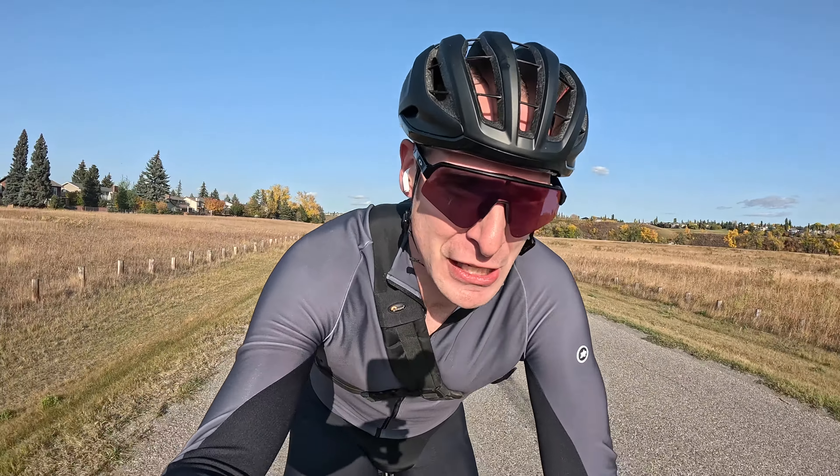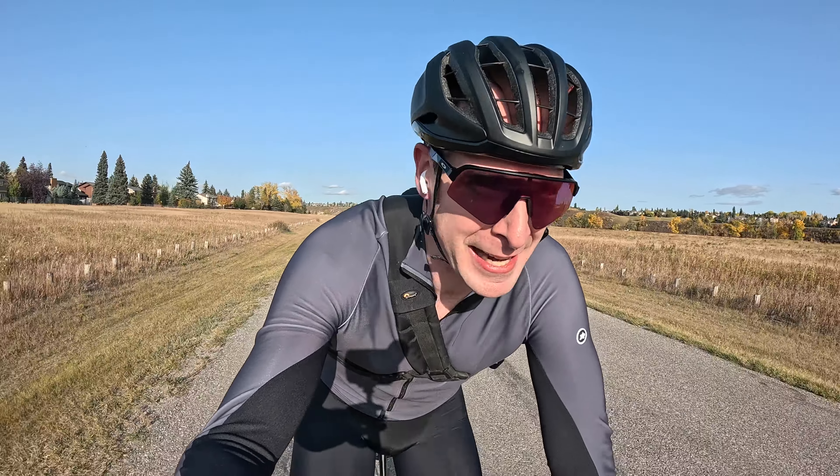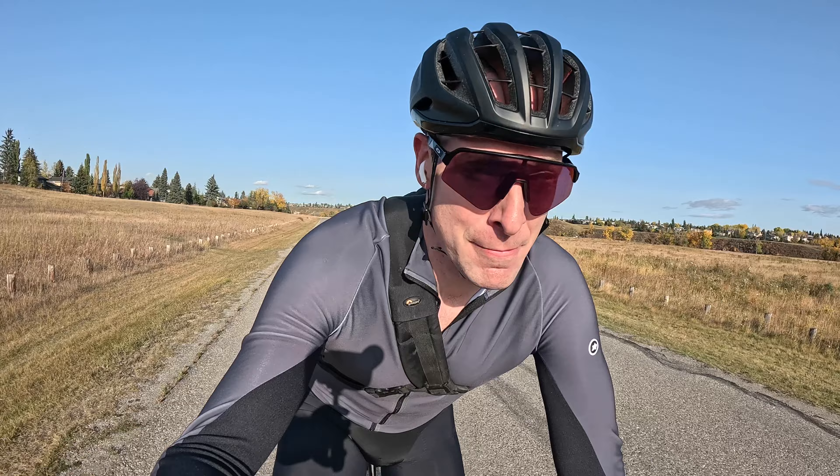I know my way around a camera, and today I decided to dust off the old camera and go out and take some pictures of the road bike. Part of my deal with Specialized is they want more Instagram presence compared to what I do, which is nothing.